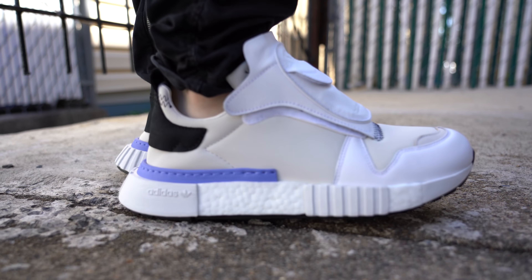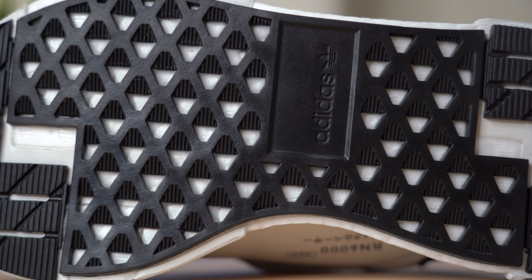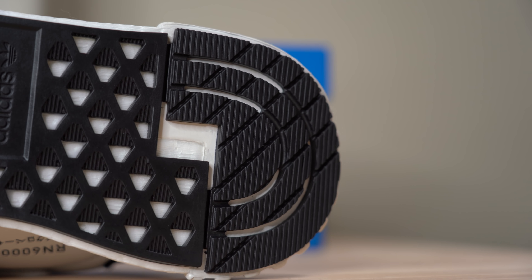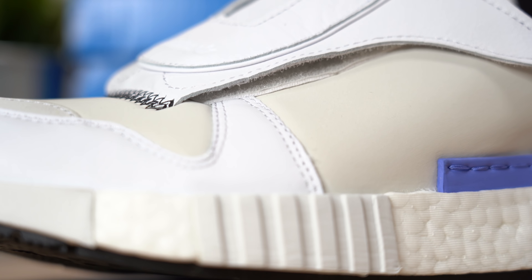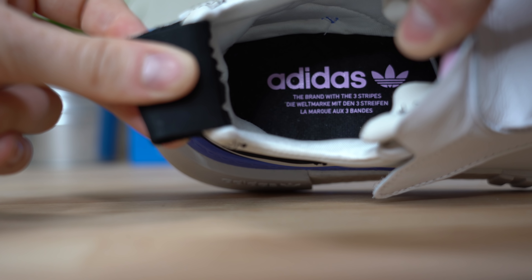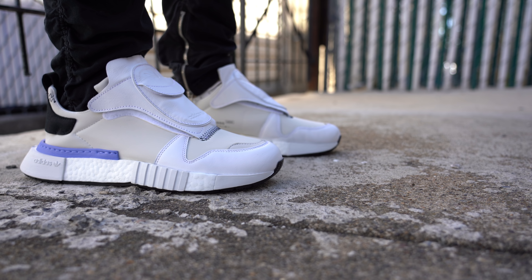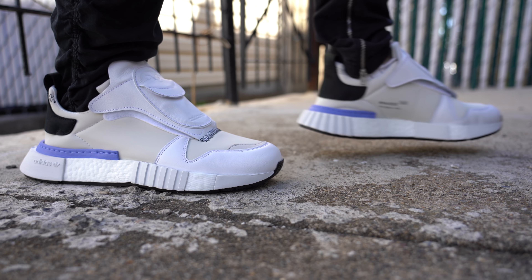The Adidas Future Pacer is a fresh take on an old Adidas running model called the Micro Pacer. The Future Pacer draws inspiration from the shape and lines of the Micro Pacer while taking a step into the future by experimenting with new materials. Unlike its predecessor, this shoe is designed to be purely a lifestyle sneaker and could easily be mistaken for a Y3 model. Is the Future Pacer an exciting new direction for Adidas or just a shot in the dark?